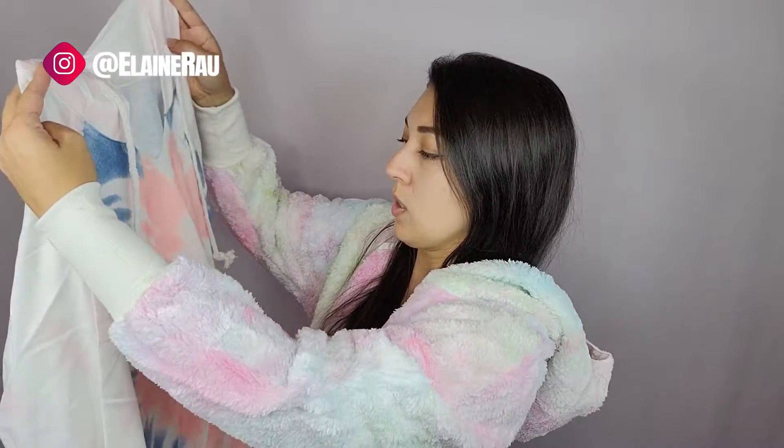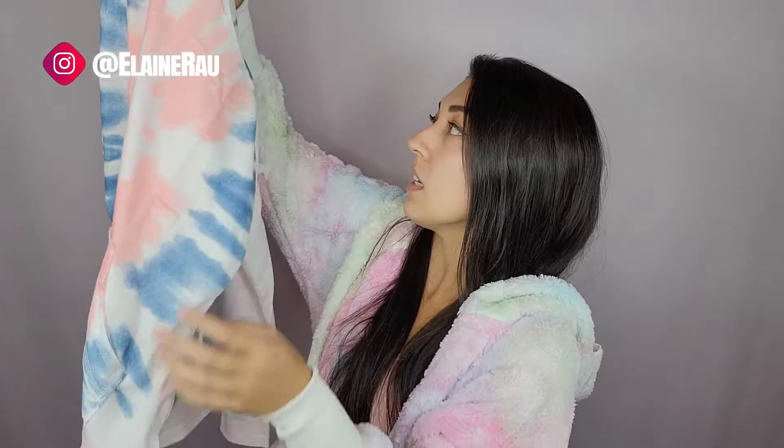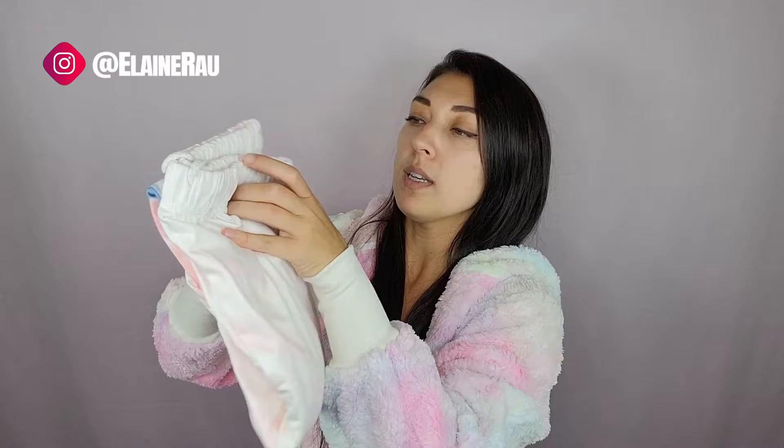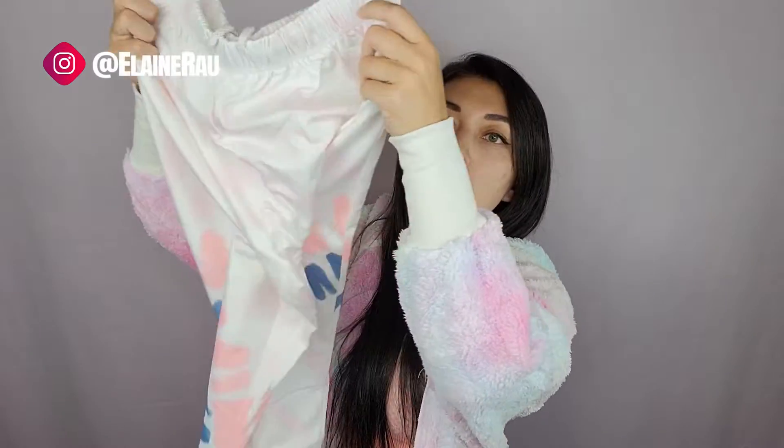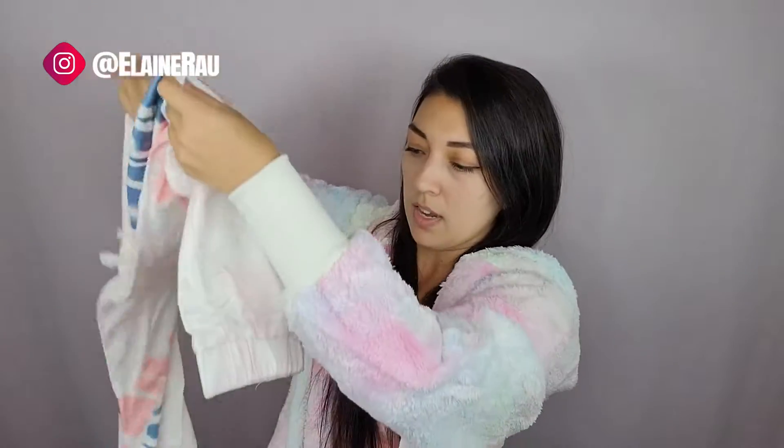There's also a pocket on the side and a little split detailing at the bottom. The bottoms have the same pattern as the top, and you can see there's a drawstring on them as well. They're super stretchy and cuff at the bottom — it's a big cuff.